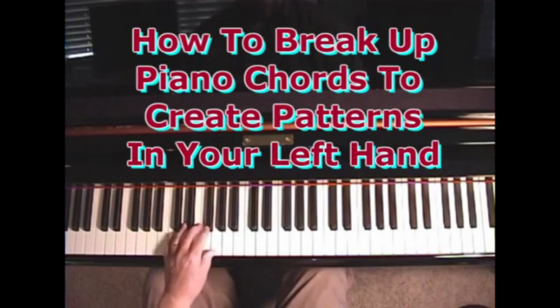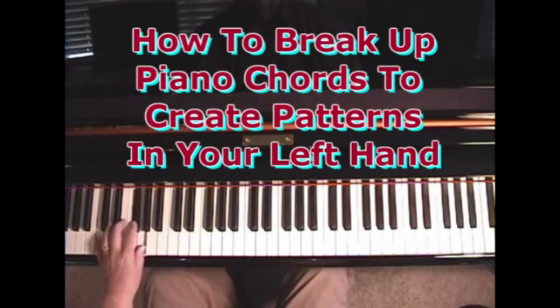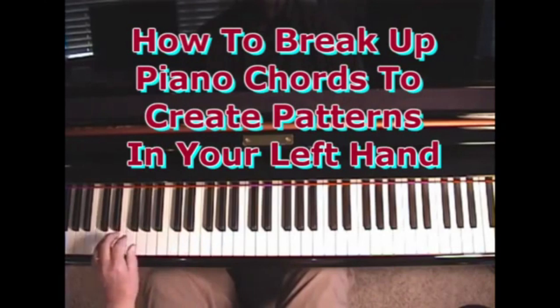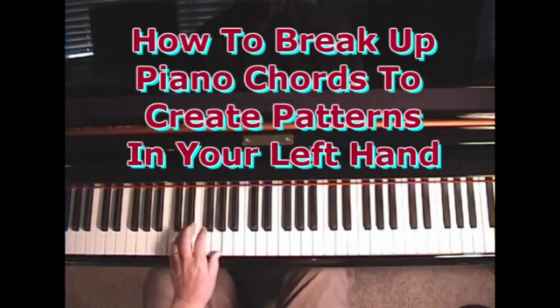There's also a pattern like this. There's also a pattern where you're just playing the C chord but you're sliding off the middle note. Notice that I can play it straight.